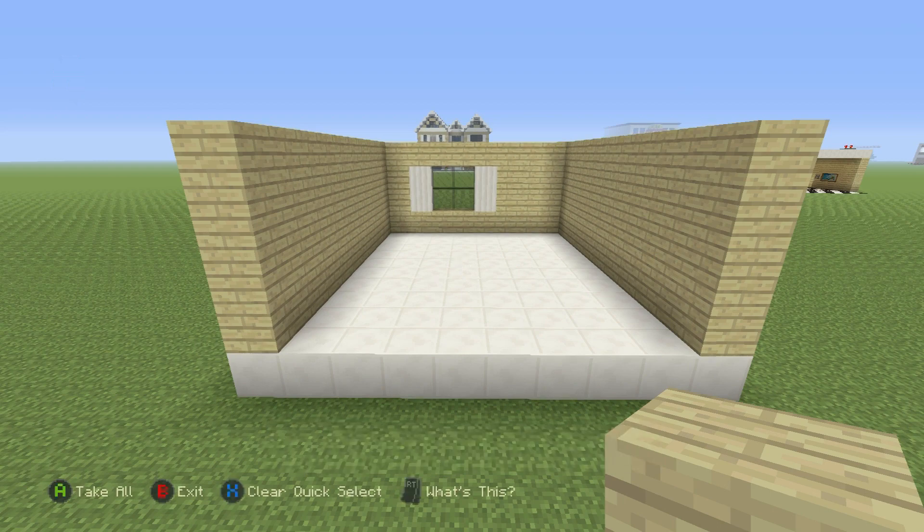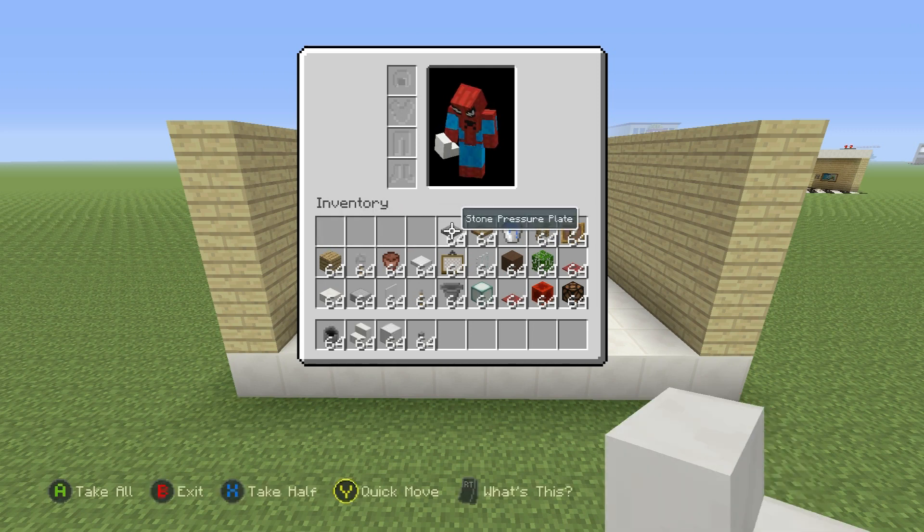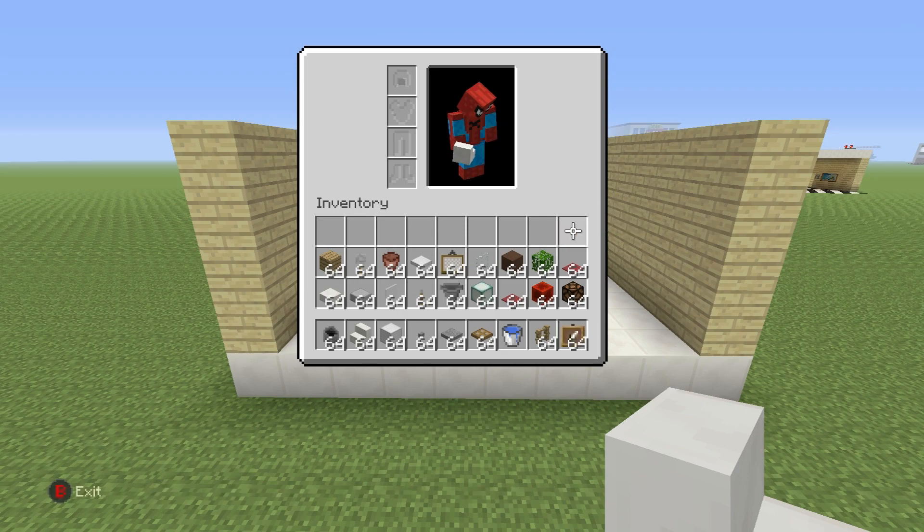I'm going to get rid of these materials. To begin the actual bathroom stuff, I'm going to grab the cauldron, the quartz stairs, the block of iron, the buttons, the stone pressure plate, the wooden trapdoor, the water bucket, the oak fence, and the item frame. This is just for the toilet.